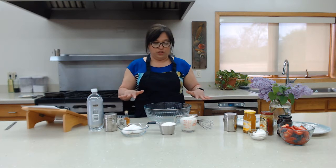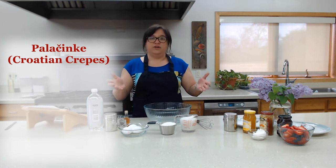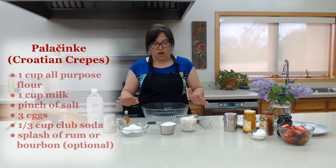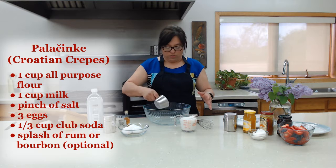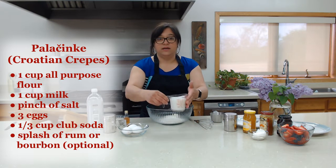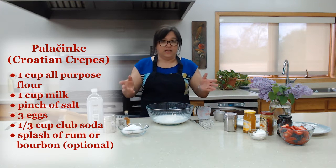First, I want to show you all the ingredients that go into the crepe recipe — usually things that are in your cabinet or refrigerator anyway. We're going to start off with one cup of all-purpose flour. Put that in your bowl, then add one cup of milk.